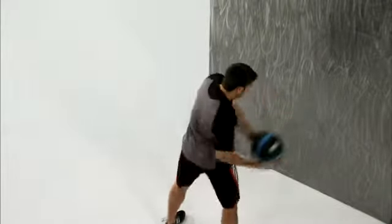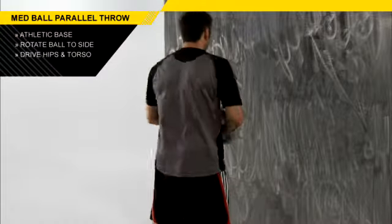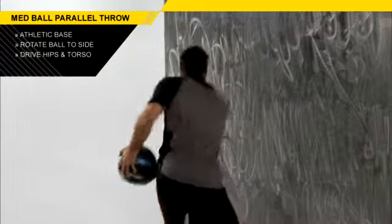From here, remember, it's not an arm throw. You're using that whole body — those hips and that torso. Fire that ball into the wall by driving your hips and your torso towards your target.